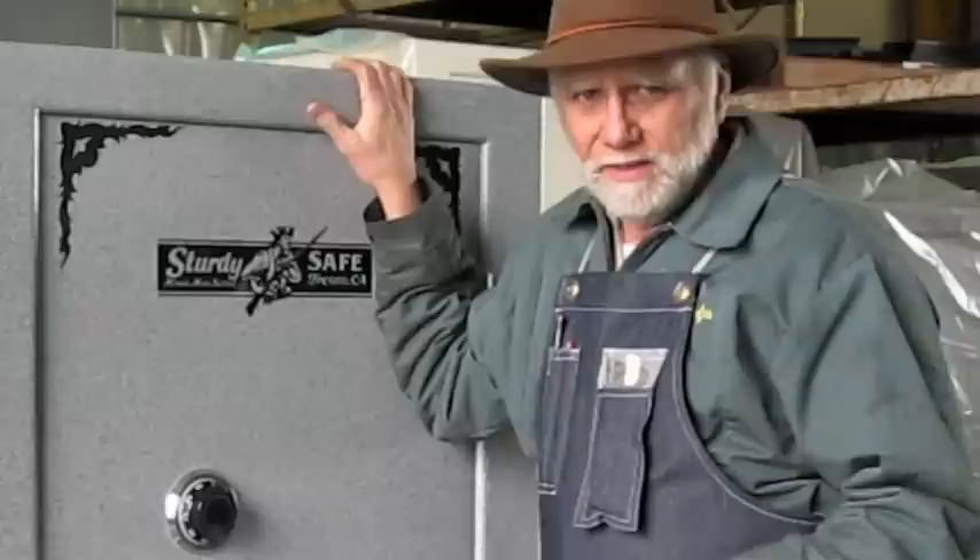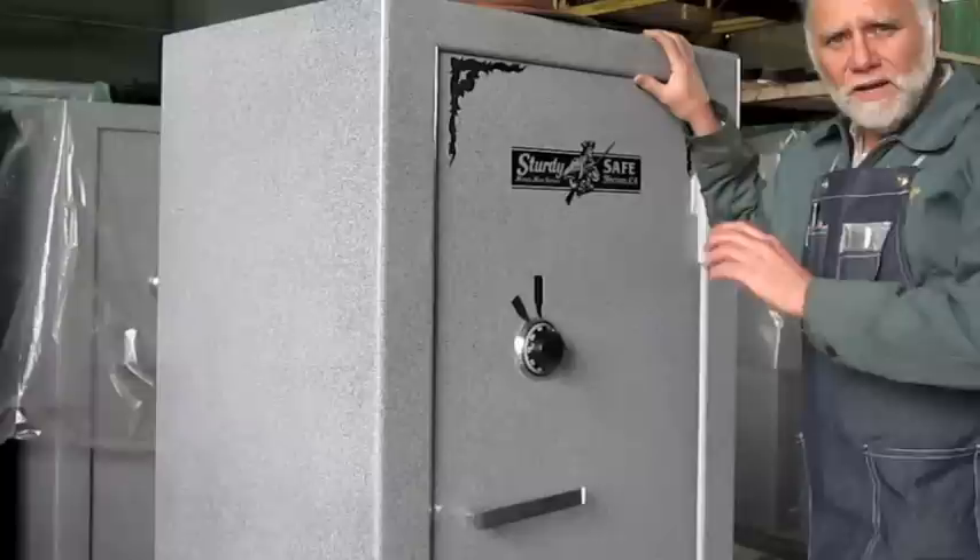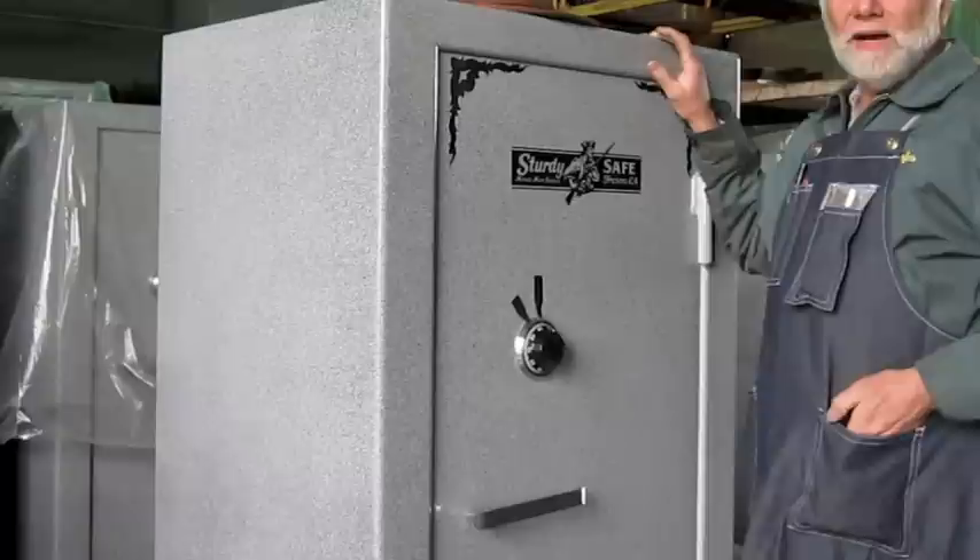If you need a little assistance over the phone and you have purchased a Sturdy gun safe, you can call with your tag number. The combination number on this safe is 30, 40, 50.